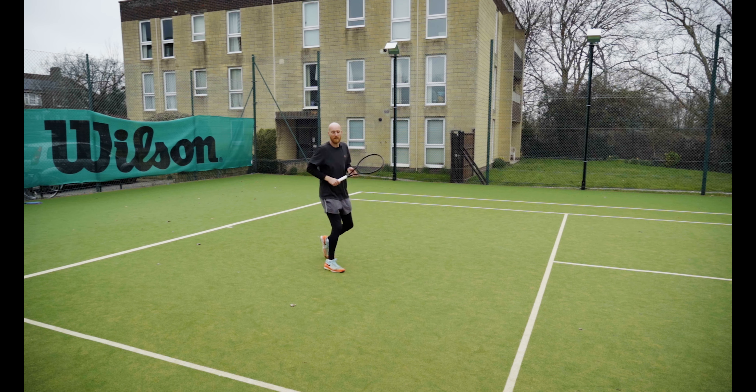The tactical benefit of this shot is that I want to take the ball early and take time away from my opponent. The scenario is often you've hit a good ball into one of the corners, made your opponent run, and they've given you that mid-court ball. What you don't want to do is allow them time to recover — you want to take that ball at the top of the bounce, nice and early, being aggressive and potentially coming to the net afterwards.